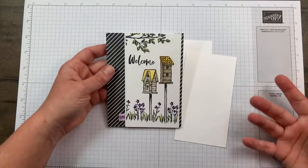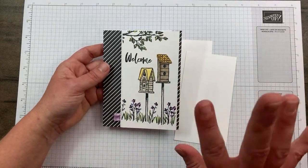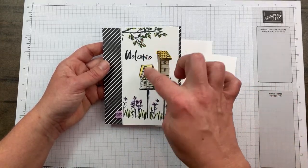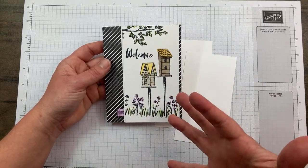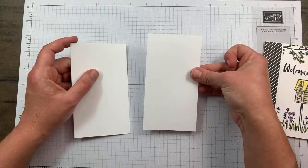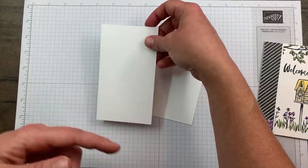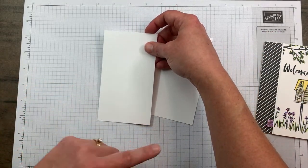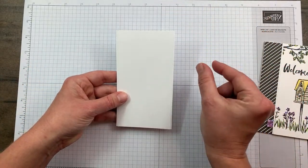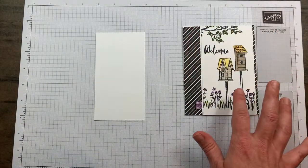If you follow my blog you know I don't love a ton of color - I'm usually a three, maximum four colors on a card kind of person. With all these colors I just did a white-on-white mat. One panel is three by five and a half and the other is three and one eighth by five and a half - same height, just one eighth wider. First I'm going to create my scene.